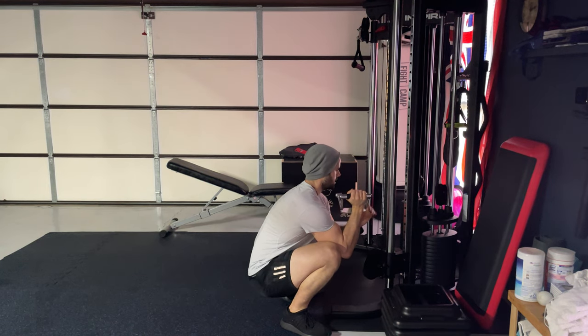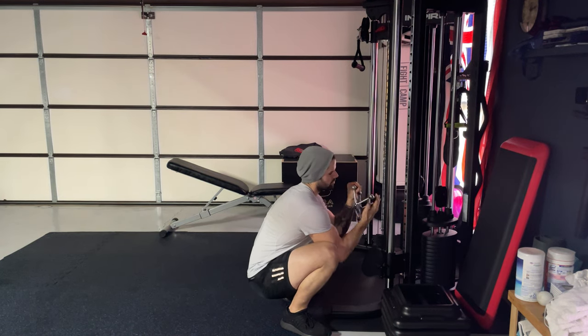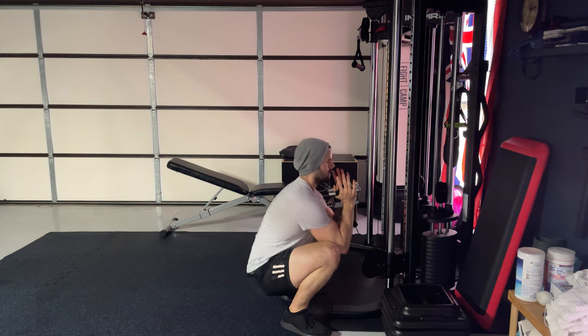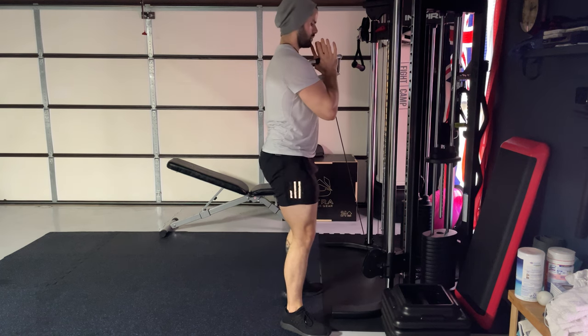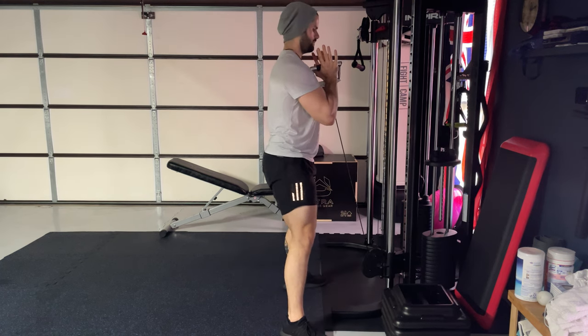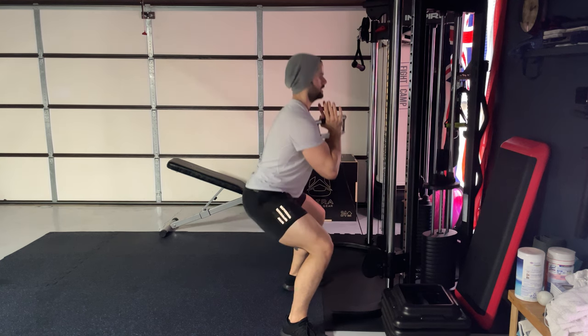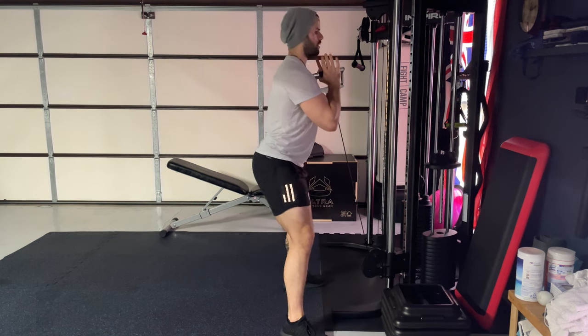Alright, so with the Cable Goblet Squat, you're going to use a V-Grip Handle. Hold it in front of you. I usually start from the bottom. You're just going to stand up just like in a regular squat, nice and wide, keeping your torso up, staying on your heels, and pushing your butt back towards that back wall.